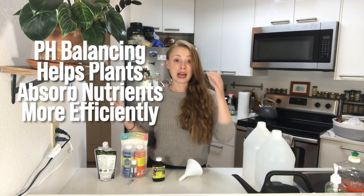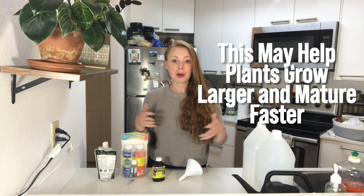A couple of videos ago, I mentioned that I give all of my plants pH balanced water. And since then, I've had a couple of people ask me what I do to prepare my water and how I pH balance it. And it's really not rocket science.